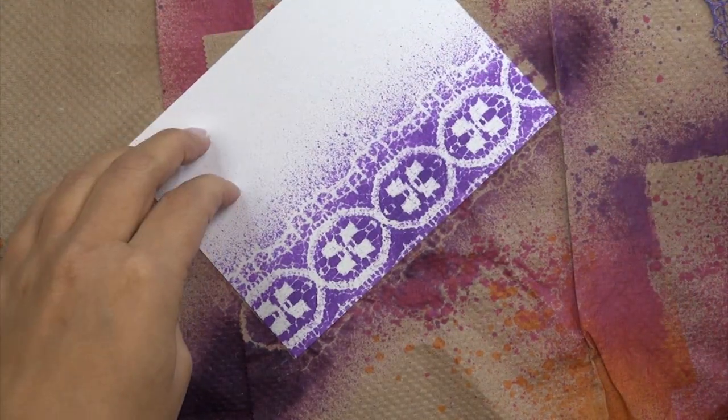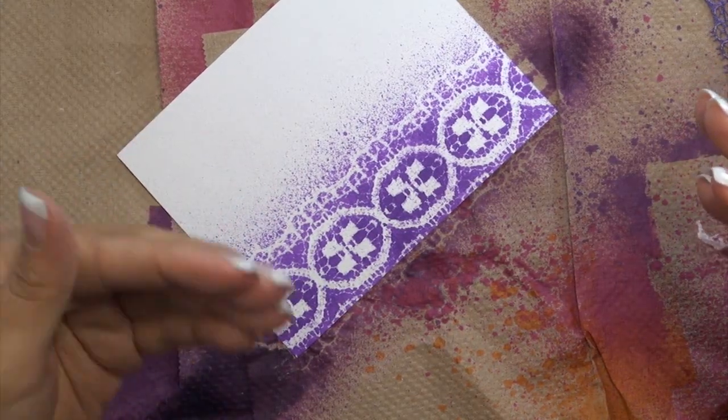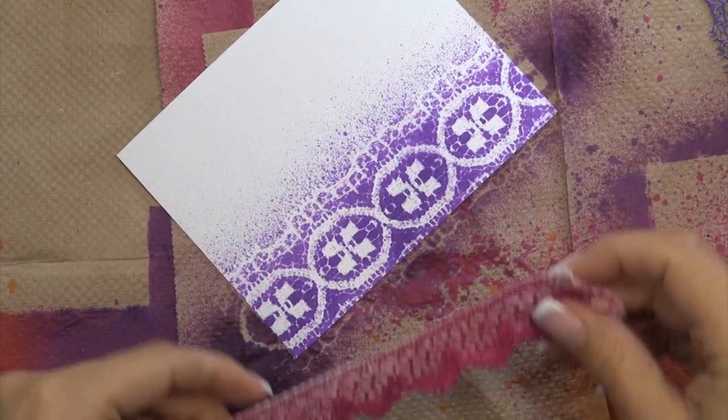I'm using Paper Tray cardstock simply because it's a heavier weight — it's a 110 pound weight — so it doesn't curl quite as much. It'll hold a little bit more moisture without curling than lighter weight cardstocks.